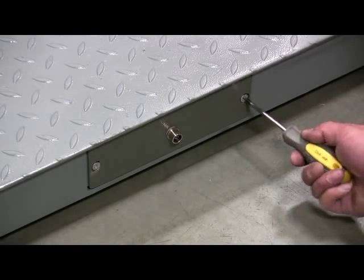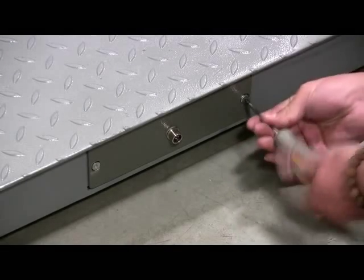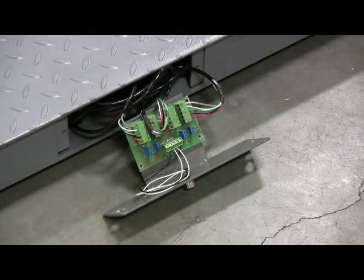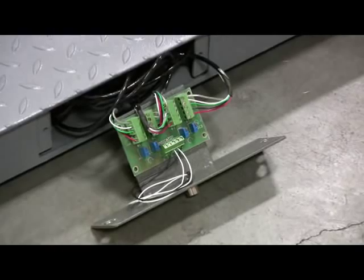First open the side door of the scale using a Phillips head screwdriver to expose the summing board. The connector close by the coupler is for the indicator cable.